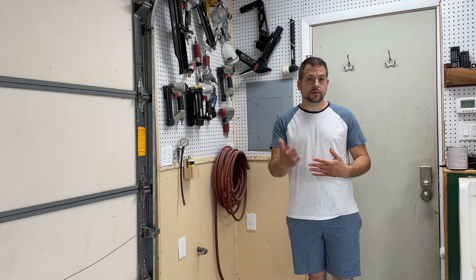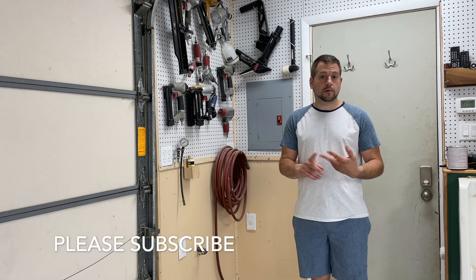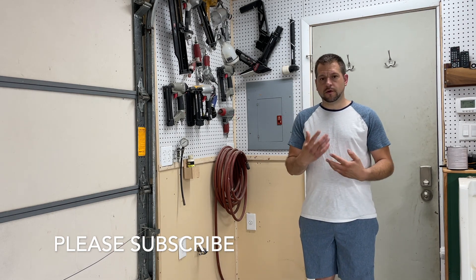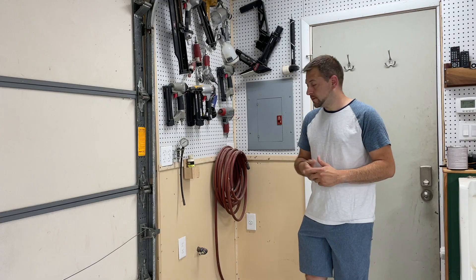Before I get started I'd like to ask that you please like this video and subscribe to this channel. Got a lot of great content like this, from woodworking to automotive projects to stuff you have to do around the house. It's very beneficial and I like sharing everything I do and everything I learn with you, so please subscribe. With that being said, let's get started.